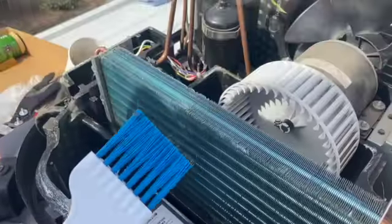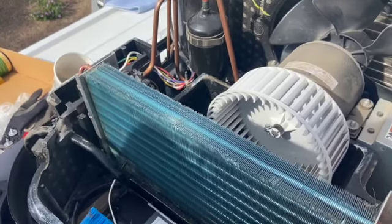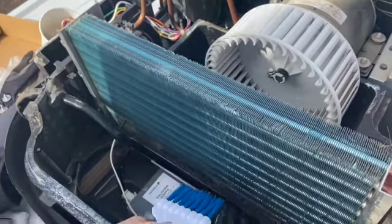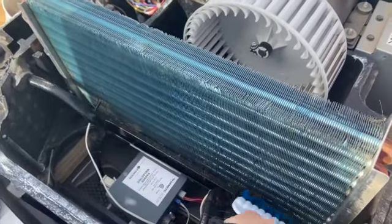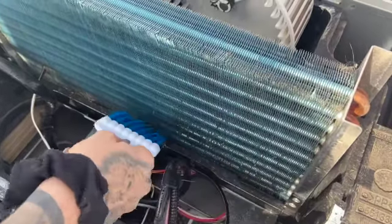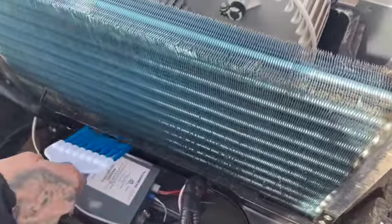I got all of these supplies on Amazon, and I got the spray bottle and the ladder from Lowe's. I also got this brush — it helps to get these little spots down here that the bristle attachment didn't reach. You can see the hair just come right off the bottom, and this brush is specifically designed for AC units so it doesn't ruin anything.